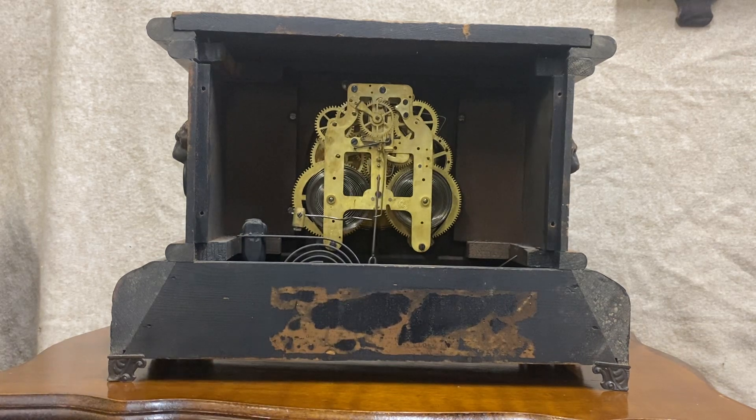The movement in this thing is a tank. It's been running like crazy ever since I picked it up — that's typical of the old Seth Thomas movements. I really love them. They run forever — they're tanks. Help us save these old clocks. Make sure you check out our store, VintageClockParts.com.